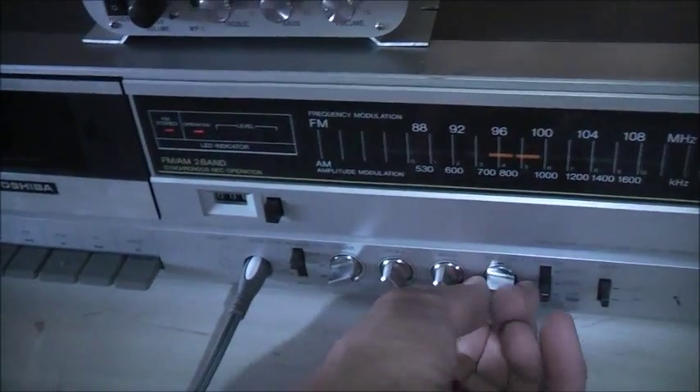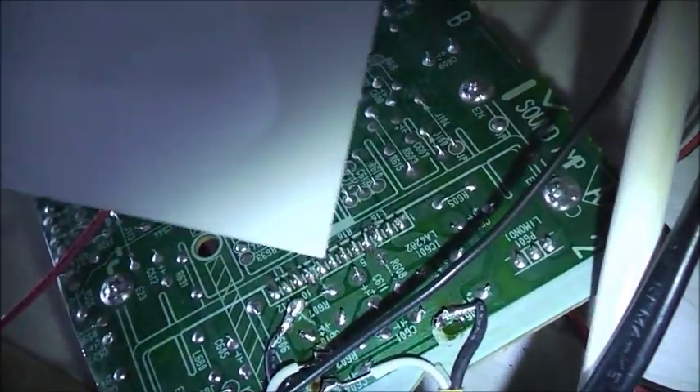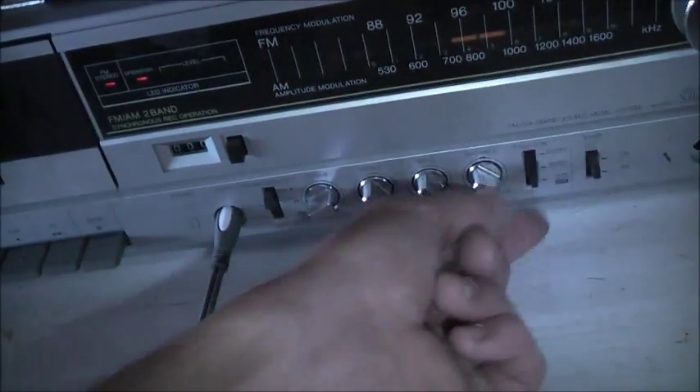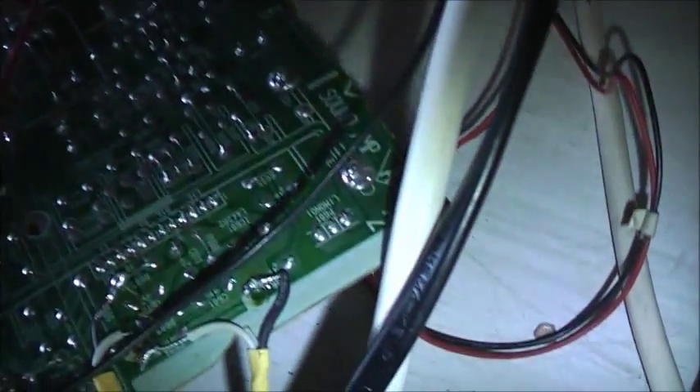Left channel works fine, but the right channel I've got problems — I can't get it to work properly. I've got my schematic; I've Googled it and drawn the pinout. Pins 5 and 6 are your right channel in. I'll trace those back because it goes through some capacitors and resistors for filtering to clean up the signal. The left channels are pin 1 and pin 2 — that's correct. The left channel works beautifully.